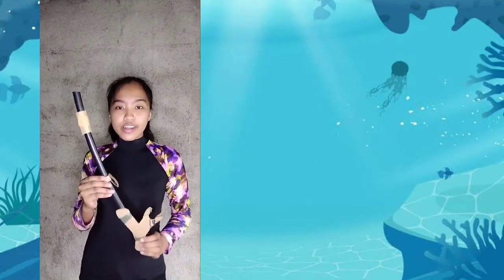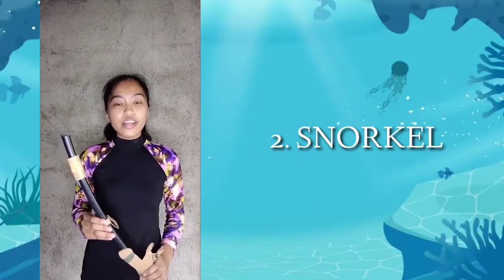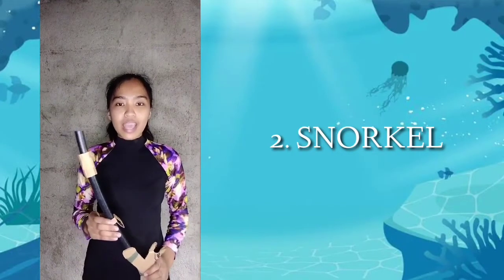Next is the snorkel. Gently bite at the mouthpiece of the snorkel, letting your lips seal around it. It shows like this.